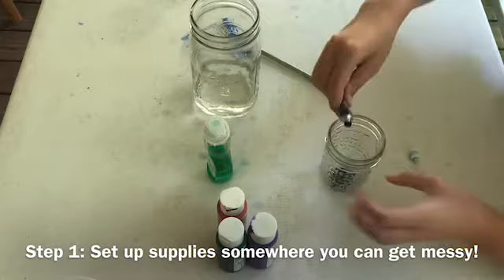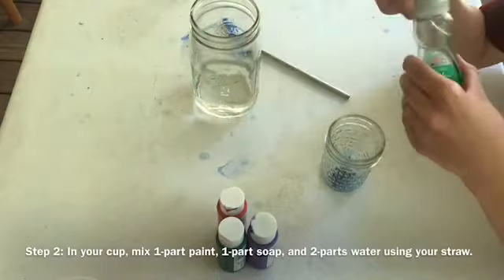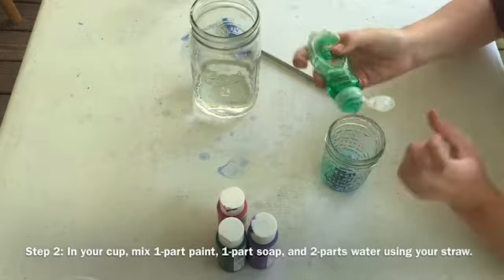First, set up your supplies on newspaper, a table cover, or someplace you don't mind getting messy. In your cup, mix one part paint, one part dish soap, and two parts water using your straw with the help of an adult.